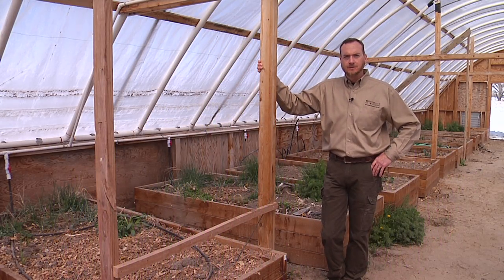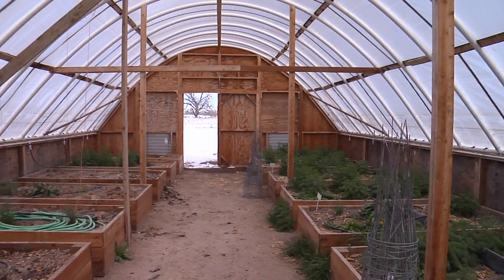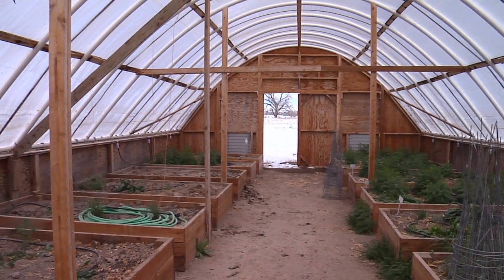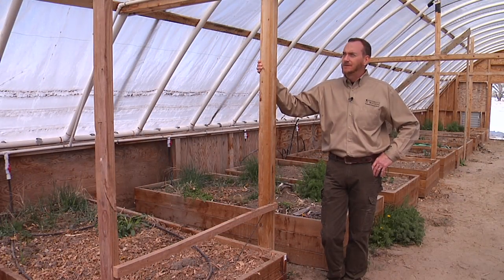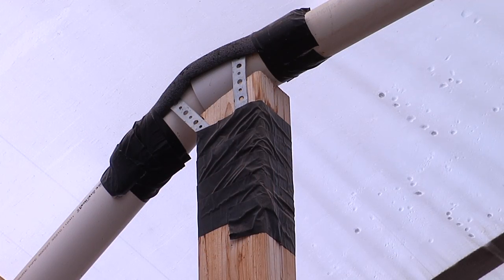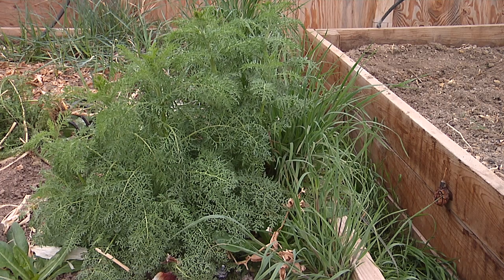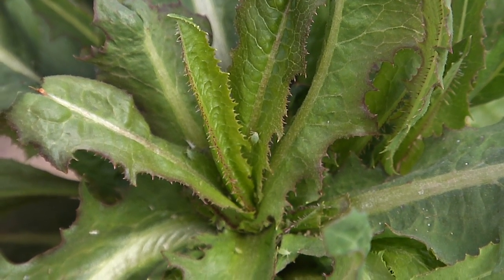If you're fortunate enough to be growing inside of a high tunnel or other season extender, it's a good time in the spring to take a look around and see if there are any problems you might need to address. Particularly if there are holes in the plastic, or structural issues that may have occurred over the course of the winter. You might also want to consider removing weeds that have grown up over the off-season, and while you're doing that, look for any insect pests that have been harbored over the winter that you need to take care of before you start planting.